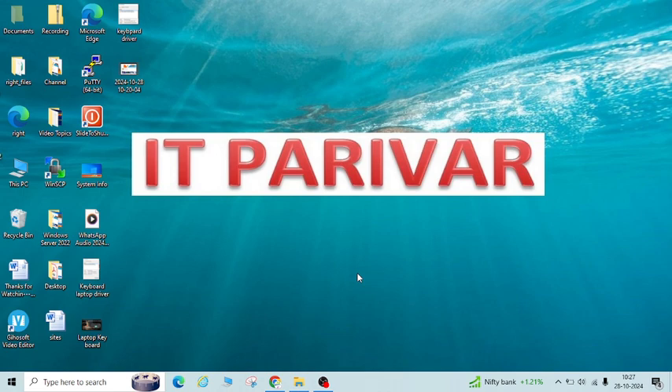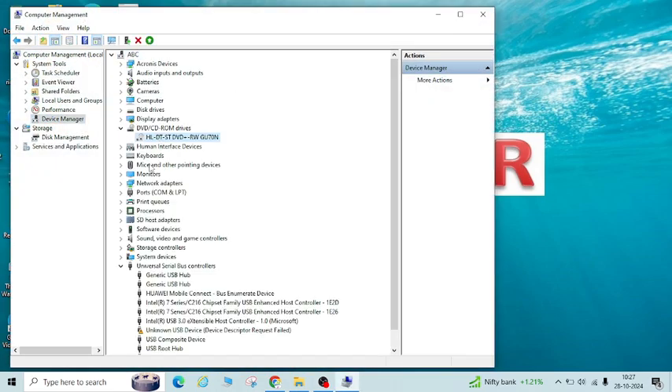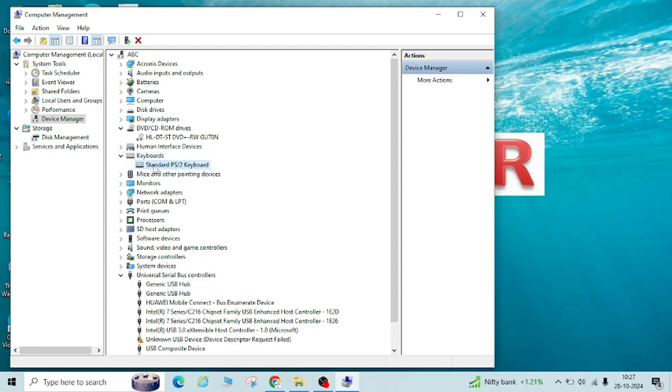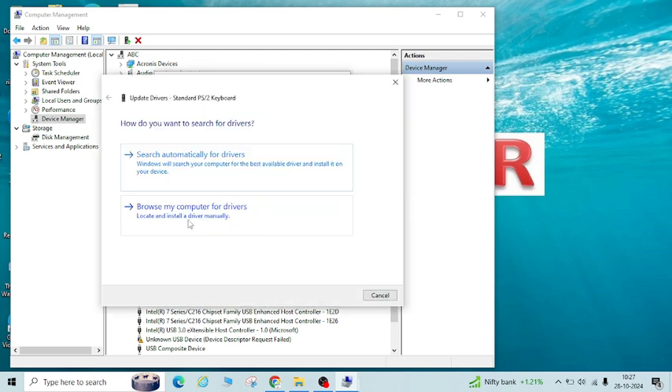Once you plan to enable the internal keyboard back, you have to go again to This PC and do the same steps. Go to Device Manager, go to Keyboards, then Standard PS/2 Keyboard, Properties, Driver tab, and then Update Driver.